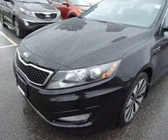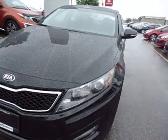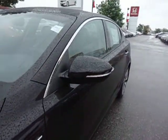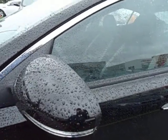You can see in the front it does have fog lights and those projection beam headlights. And you can see on the side here it does have those LED repeaters for your signal lights.